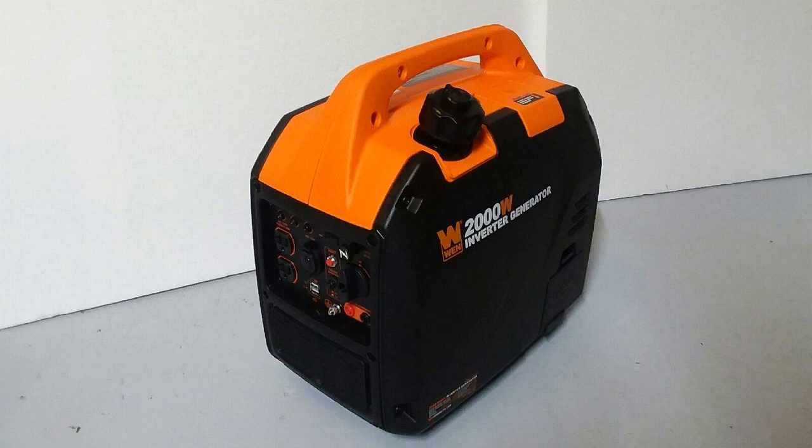For me it starts up on the first pull every single time — super easy to start up. You can also run it in parallel, so if 2,000 watts isn't enough you can buy another one, connect them together, and get 4,000 watts.